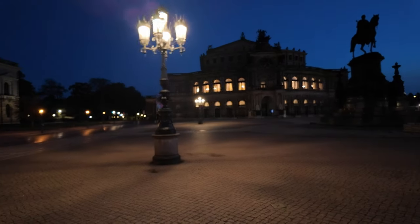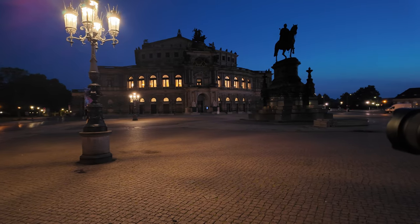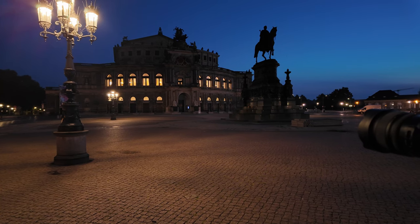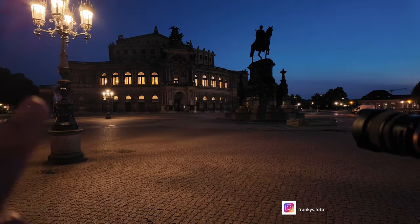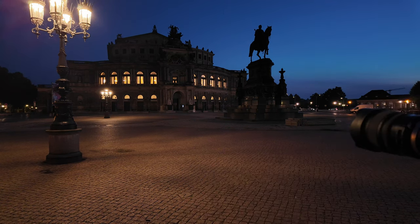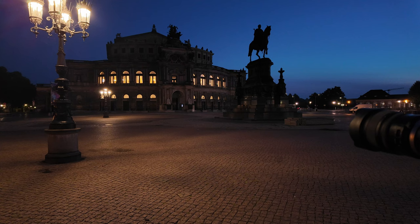Ich drehe mich mal um, meine Perspektive hier: So ungefähr wie jetzt auf dem Display will ich das haben, mit diesem Reiterstandbild, dann hier oben die Lampe, hier hinten noch eine Lampe, dann die Semperoper. Jetzt zieht langsam die Dämmerung hoch. Ganz rechts von hier drüben kommt dann der Sonnenaufgang. Von dieser Location habe ich mir jetzt mal ein paar Bilder mitgenommen – genial ist es.